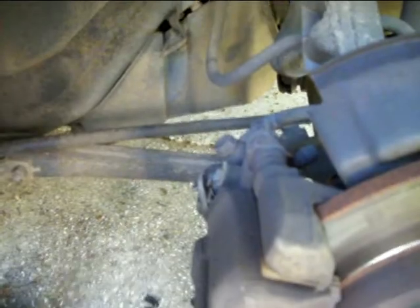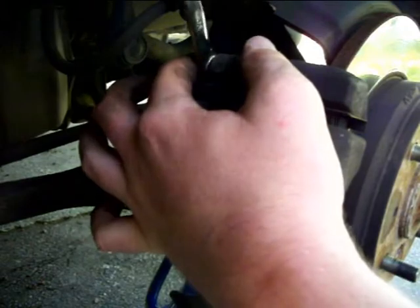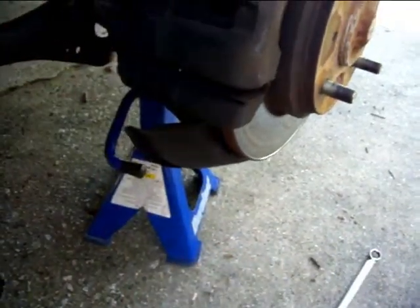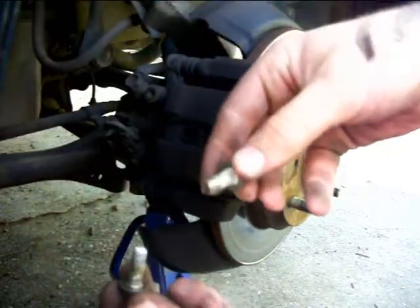The next thing you'll want to do is take out your two caliper bolts — one right here and one right there. For the top one, I'm going to use a combination wrench, because my ratchet kind of gets hung up on that line back there, which gives me a bad angle on the caliper bolt and could make it easier to strip. So I'm just going to take my wrench and loosen it up. And there are my caliper bolts.